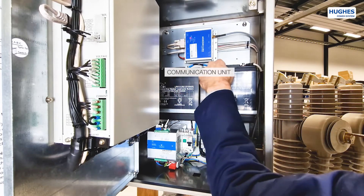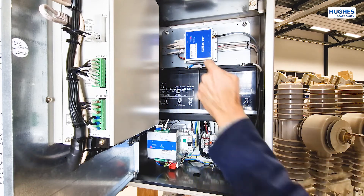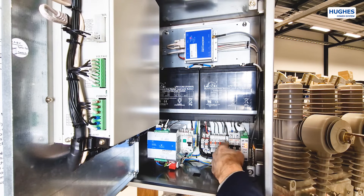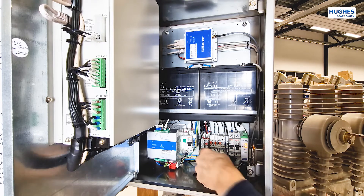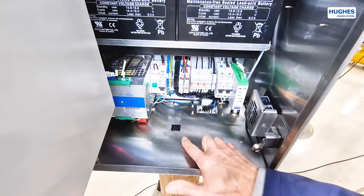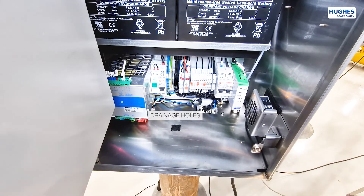The cabinet includes rechargeable batteries of lead-acid AGM type or lithium-ion batteries for hot climates, a communication unit, terminal blocks with measuring points for the current transformer, and an FET amplifier unit that drives the switch solenoid. The bottom of the cabinet has 5 drainage holes with a microfilter preventing water gathering in case of condensation.